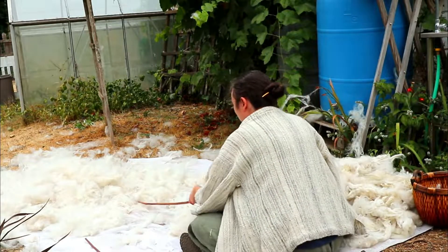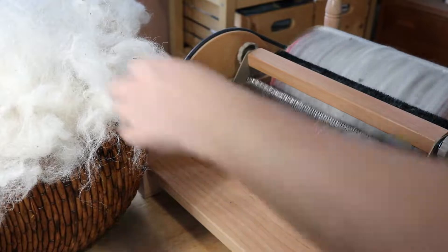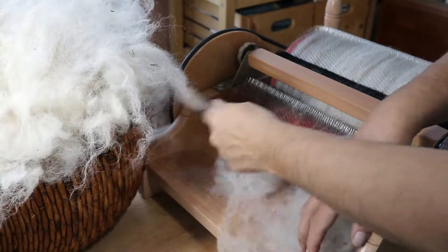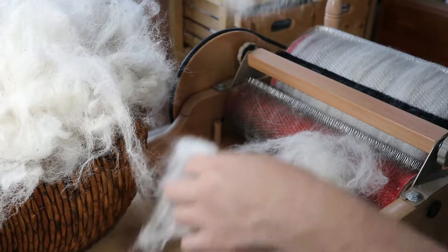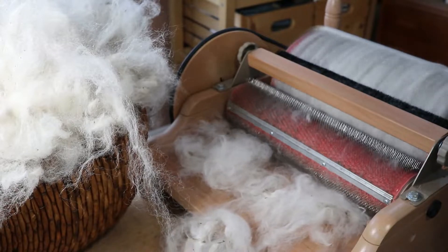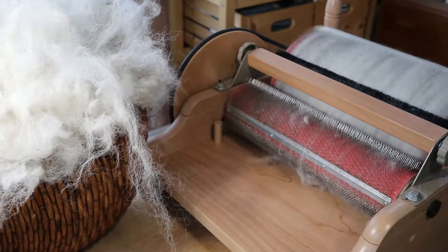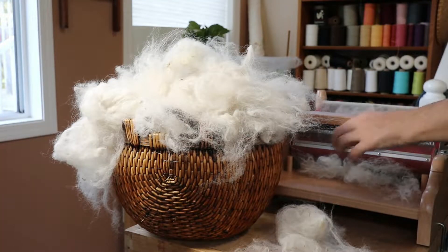However, it did not get all the detritus out of the fiber. It was better than picking by hand, but not able to perform miracles. When I got the fiber inside and started carding, I learned a powerful lesson about willowing: no matter how much fun I have hitting stuff with sticks, nature will always assert herself.